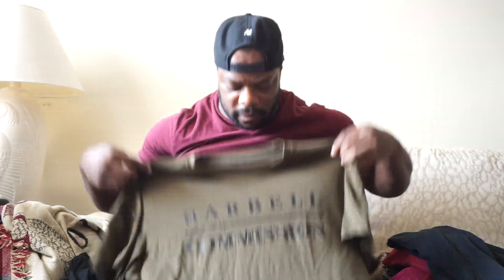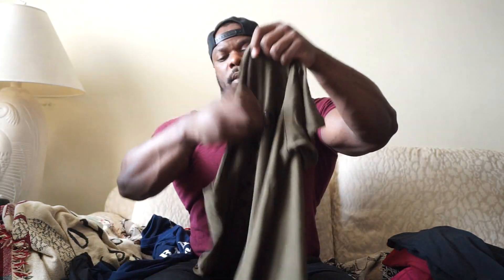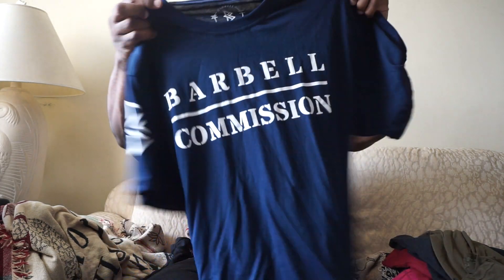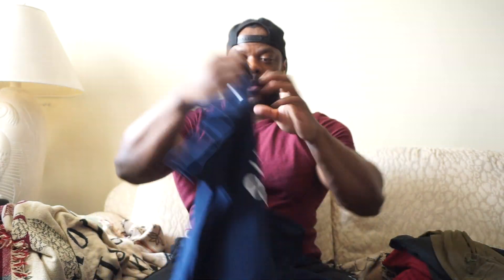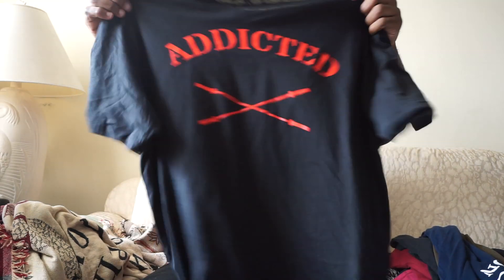Then we got the military green shirt matching those shorts. It seems a little reflective because it's shiny but the letters are black — 'Can't Stop' on the front and black on the back, with a black BC logo on the right panel. Then we've got the navy blue to match the navy blue and white shorts — 'Can't Stop' in navy blue and white. Last but not least, black and red to match the black and red shorts. Last time we did 'Can't Stop' in black and red, so this time we did black and red on the 'Addicted' with the black and red symbol.